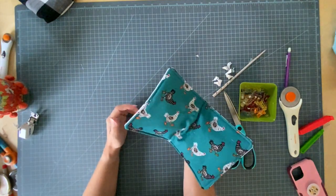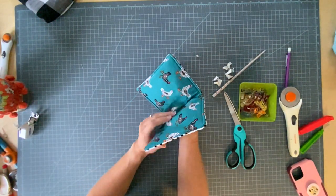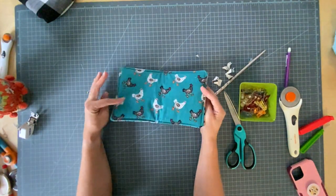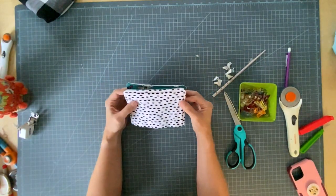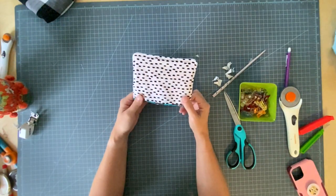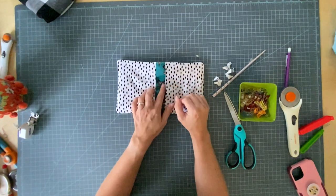These are really easy to batch sew. I gave them as Christmas gifts one year and just made a ton of them all at one time — it was so fast. You can see this is a really easy project. If you make some, please let me know. I'd love to see a picture — tag me on Instagram or shoot me an email at Nikki at PinCutSewStudio.com. See you soon with more tutorials. Bye.